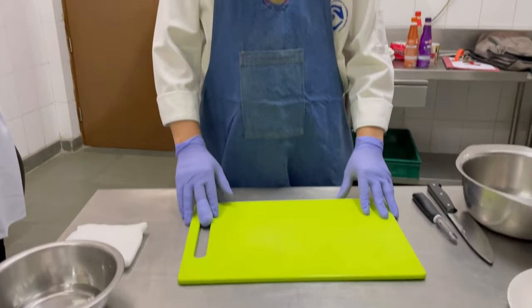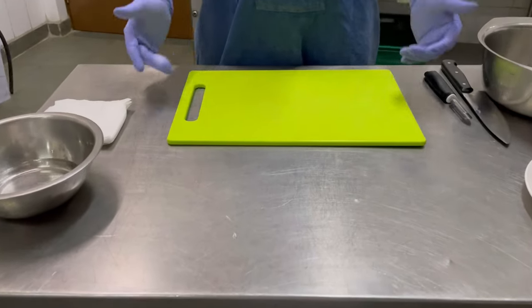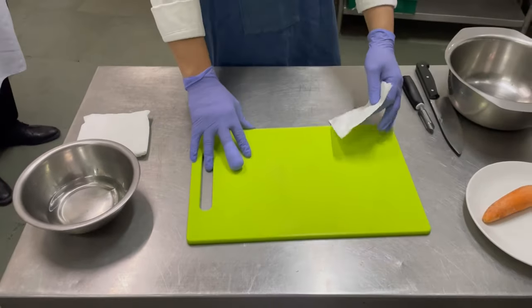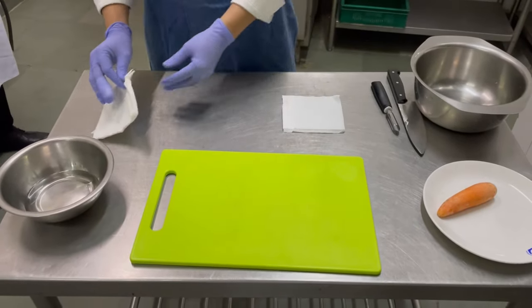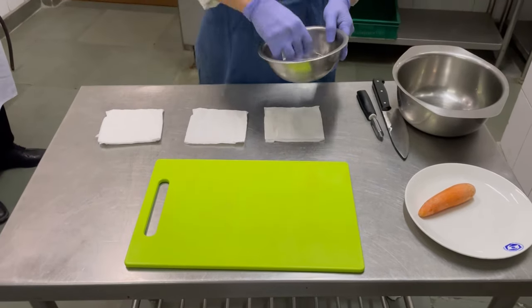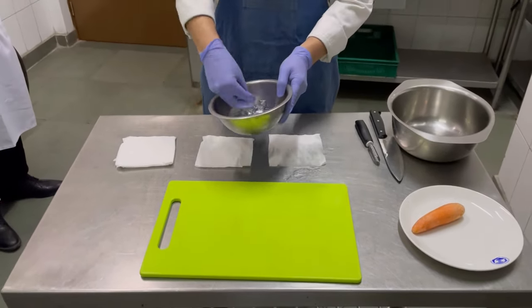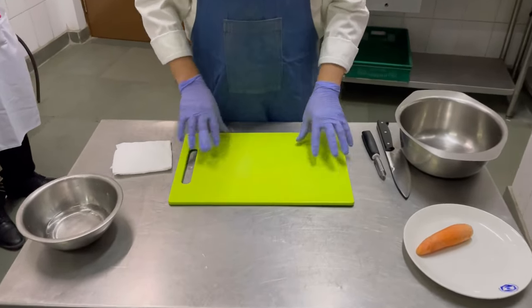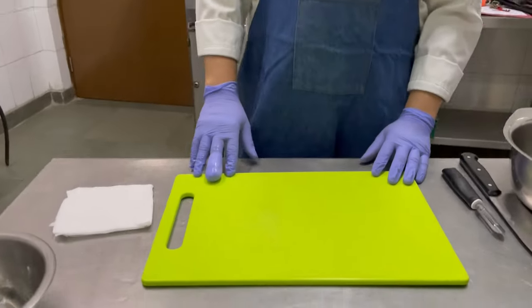Before we start, the first thing you have to understand is how to fix your chopping board. Earlier we used to put a duster but that is against HACCP. What you do is put two tissue papers and sprinkle some water on them so they become wet, then place your chopping board on top.